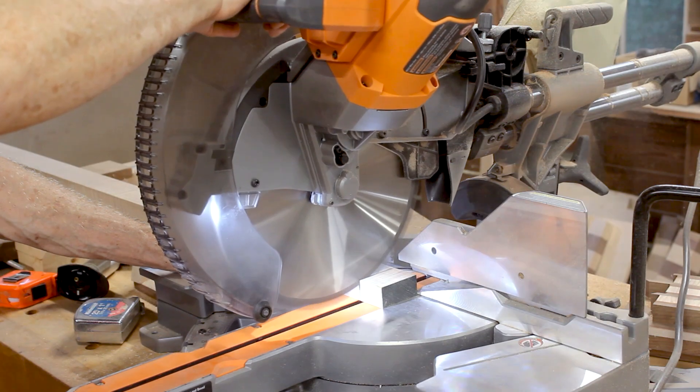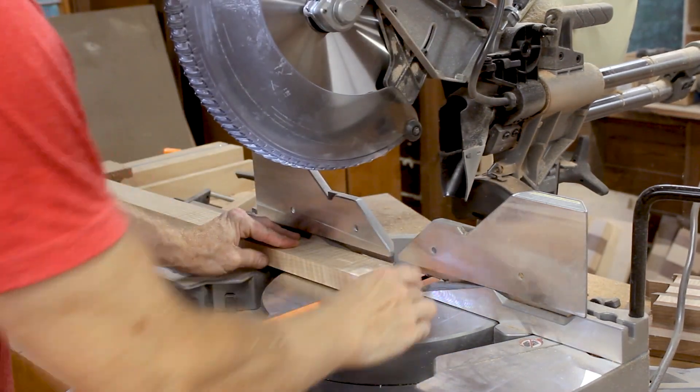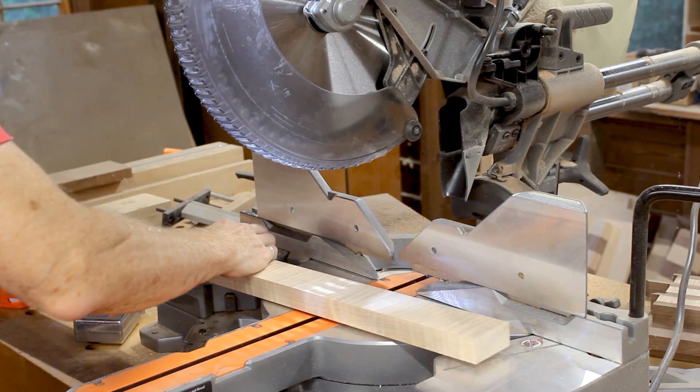I'll cut the curly maple and sapele into 20 inch lengths so that I can glue them up for the first time — the first glue-up for the chessboard squares.